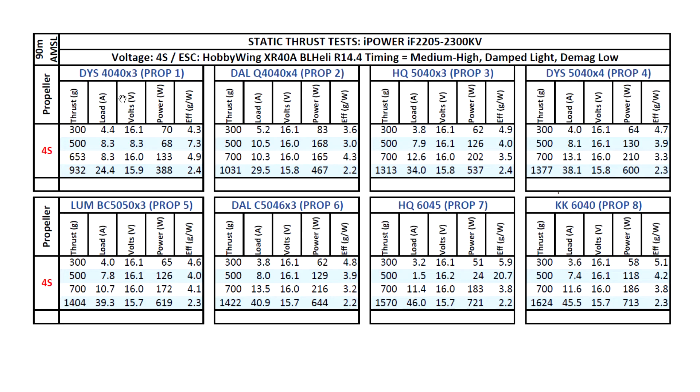On 4-inch props, the numbers are pretty respectable — close to 1kg, around 25 amps for the triple-blade 4-inch, not too bad. Moving to the more popular 5040x3, we're seeing 1300 grams at 34 amps — that's pretty good. It's only when we move to more aggressive props that we start to see a jump in amps. For instance, the DAL C5046 gives decent thrust but higher amps, and that prop is quite a battery hog. On 6-inch props with 4S, they do make a lot of thrust but the amps are getting a little bit unruly.